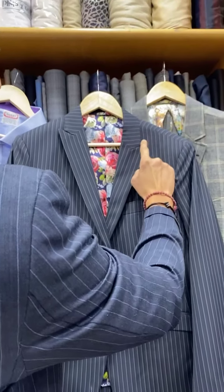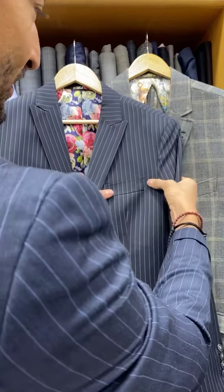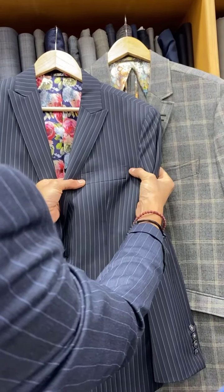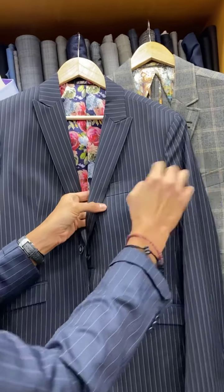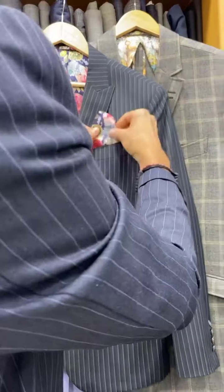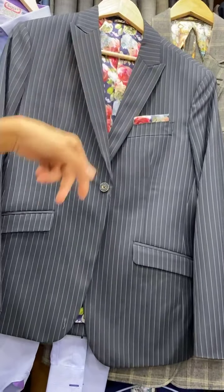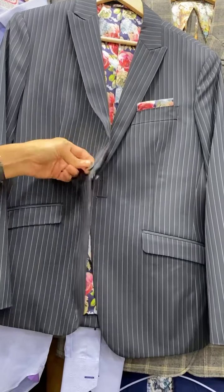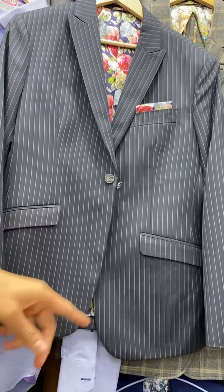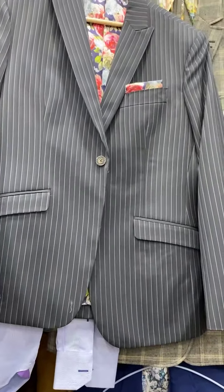We've done a narrow peak lapel with a slightly higher gorge for you. We've done a barcetta breast pocket, and even with the curve and kick we've managed to make the stripes line up. You can put anything you want in the pocket, or you can utilize the built-in pocket square. You have a floating lapel, single button in the front with a dinner button, slanted pockets with undersized flaps, and the pockets are fully lined.